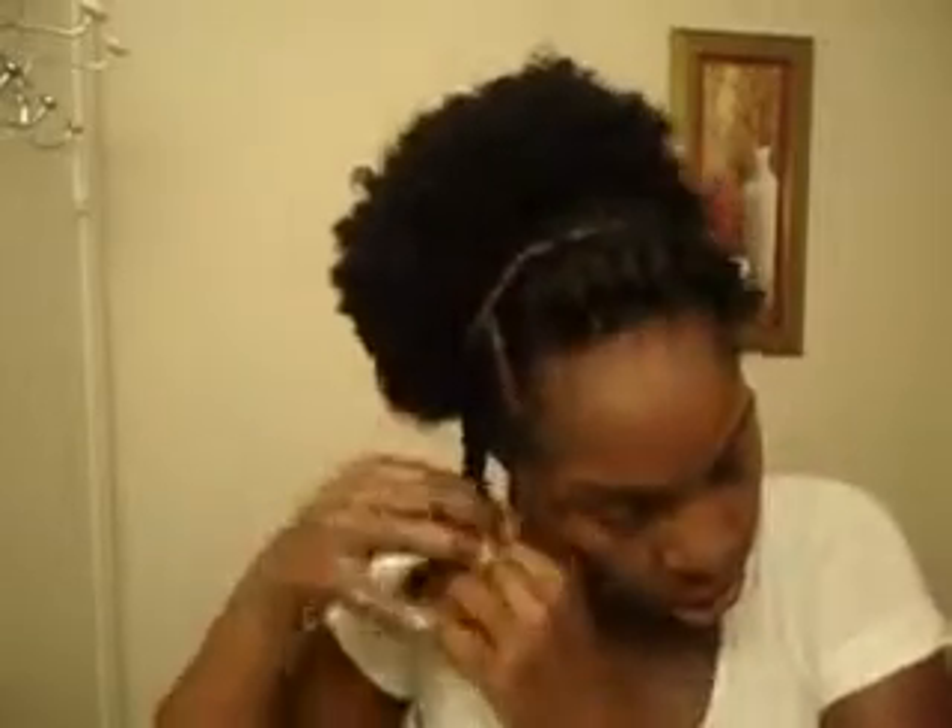For me, I'm going to use a big bobby pin because my hair is so thick. I'm going to have it in my teeth — biting on that bobby pin. And then you're just going to tuck the twist up under the puff. Then you're going to do the other one. For me, I have to re-twist it because my hair is so thick.